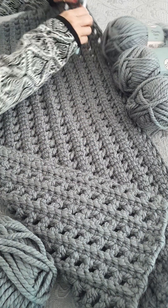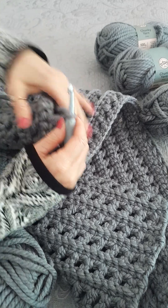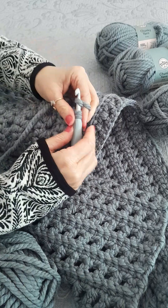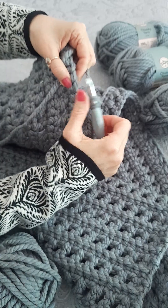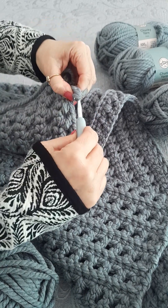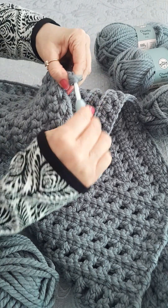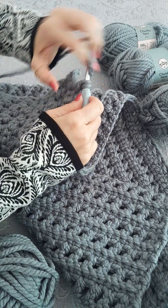I'm going to show you how I'm doing this. This is hook number seven. Cast over, skip a stitch, go into both loops, grab, pull through, cast over through two, cast over through two, chain one. Cast over, skip a stitch, into both loops, pull through two, cast over pull through two, chain one. We just continue this to the end of the row.